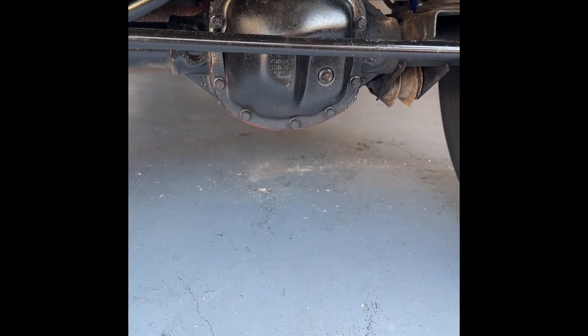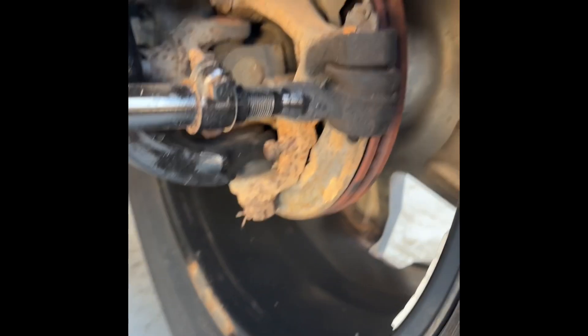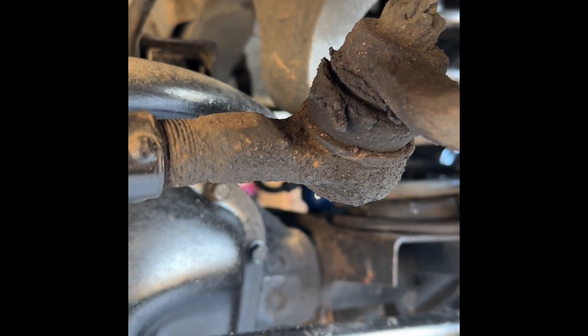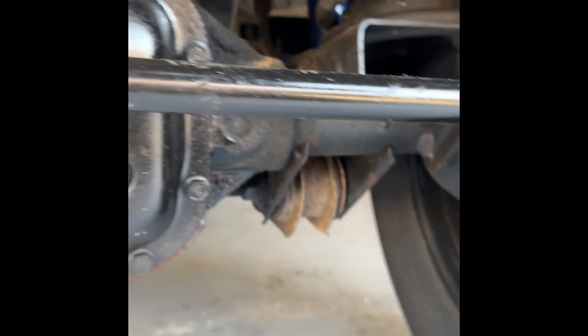What's going on guys? Today we are replacing steering end links — those yucky greasy little things. We got some new ones over here. We're gonna replace that one, that one, that one, and there's a fourth one. I got four of them, I'll find them.